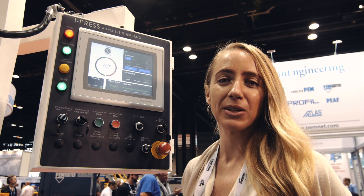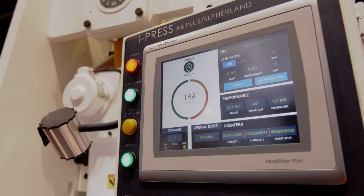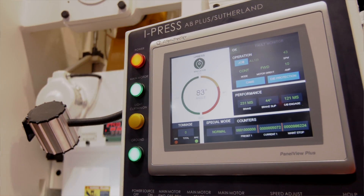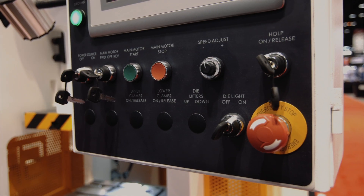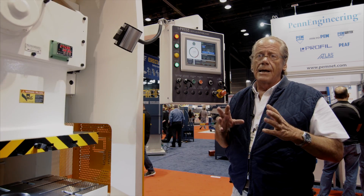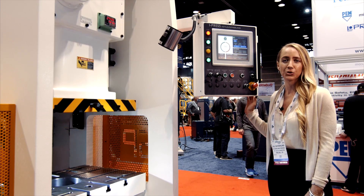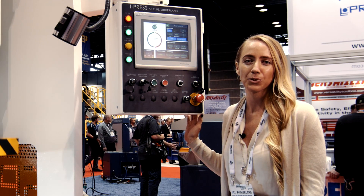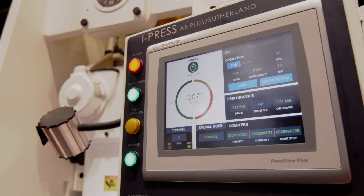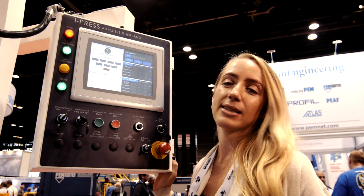Just when you thought the metal forming industry couldn't get any cooler, Sutherland and Rockwell come out with the Allen Bradley Plus iPress control. All of the graphic display and interface is intended to make this an easy-to-navigate, easy-to-learn control. It's the most intuitive press control on the market, coming standard with 200 job memory, 16 channels of die protection, and multilingual options. This can handle it all.